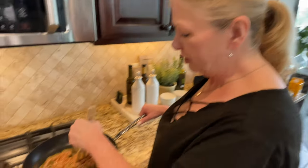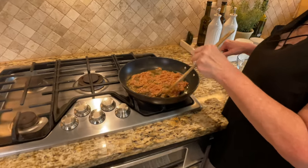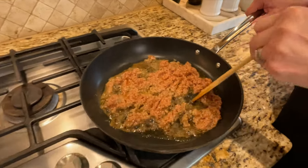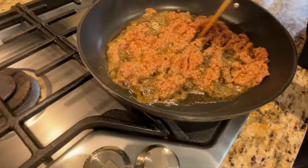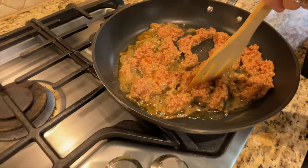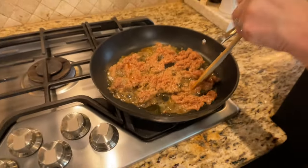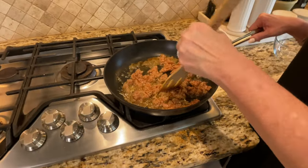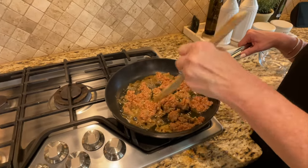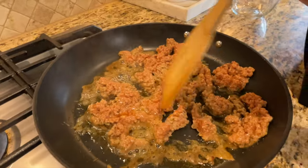The sausage is coming up to temperature — we're just going to start breaking it up and letting it brown really well. You can see it looks just like a regular breakfast sausage. Impossible Meat is one of the best brands out there for plant-based meats. There's also Beyond Meat and a couple of other brands, but if you can get your hands on Impossible Meat, that is the way to go — it is the best product currently on the market.